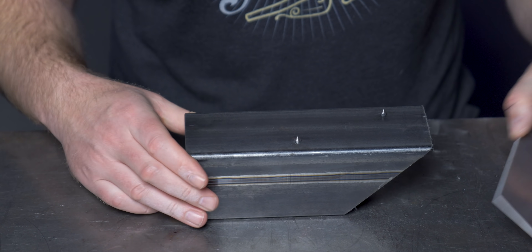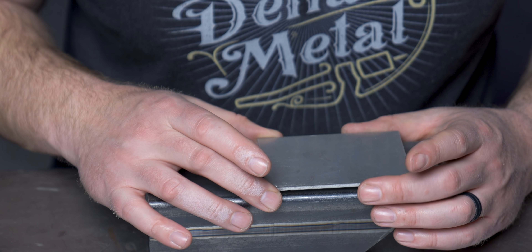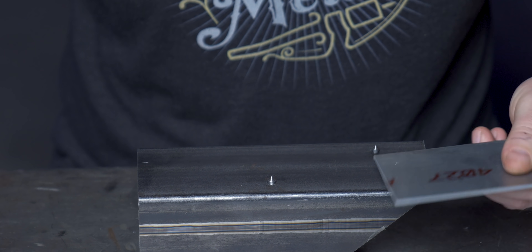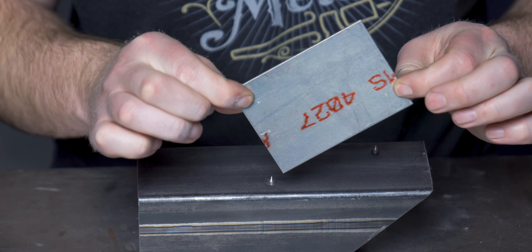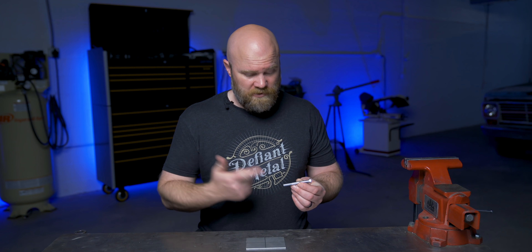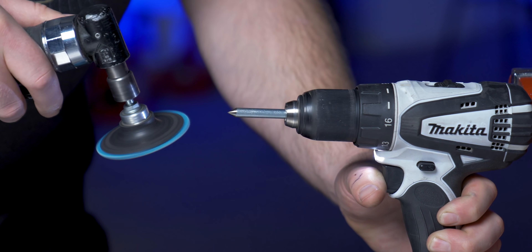Then position whatever you want exactly where you want it — you could measure or eyeball it — and just tap. It'll punch exactly where you need to drill your holes. Number four: make your own center punch. This one's pretty simple — most bolts are made out of already hardened steel, so it just makes sense that if you need a quick center punch, you can grind the end of a bolt to a point and use it with a hammer as a DIY center punch.